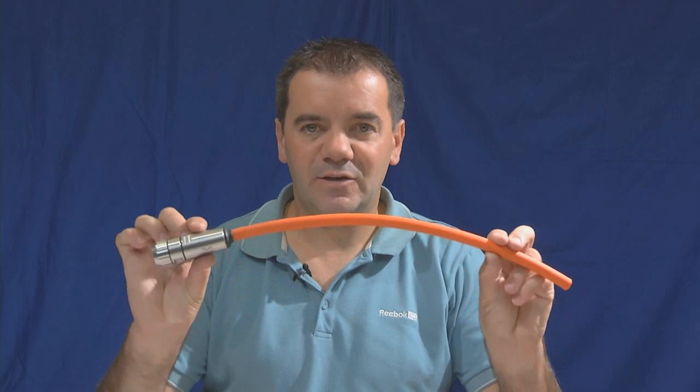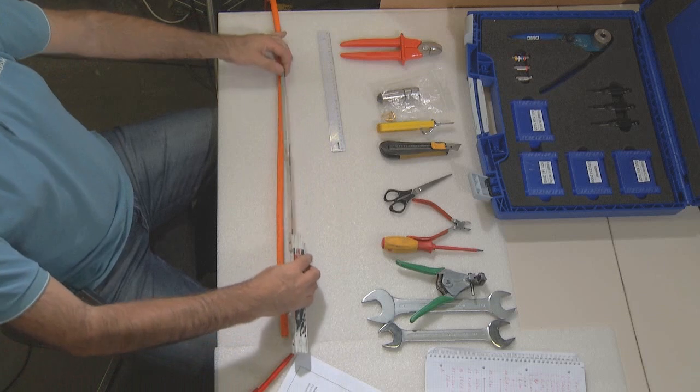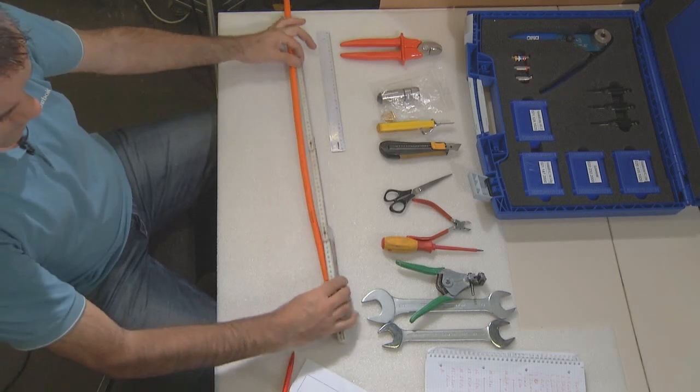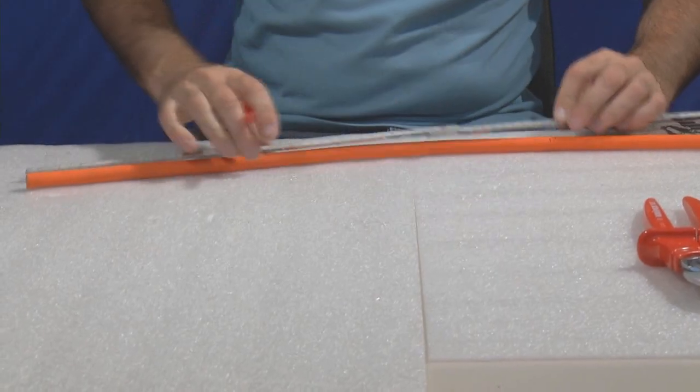We will now show you how to terminate the cable for the clean connect option. For this, we need a cable and the connector. Cut the cable at the needed length for your application.